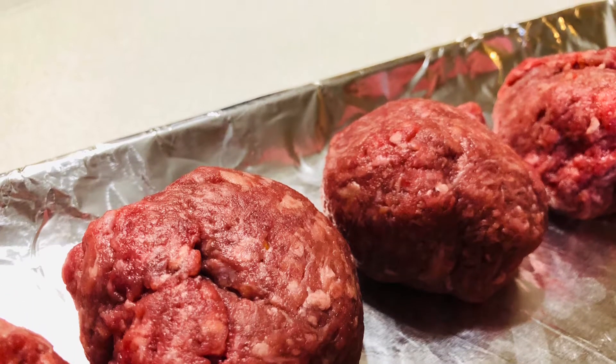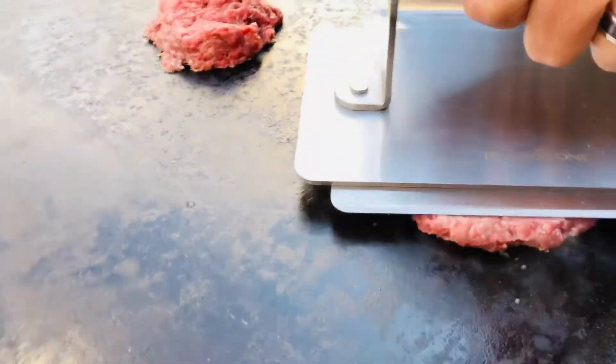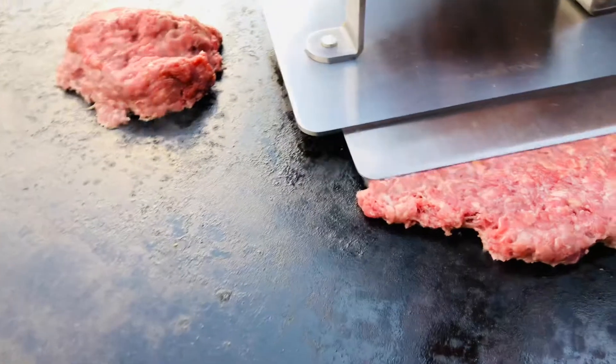I start off with 80-20 ground beef, get them on the griddle, and start pressing them to get that sear on.